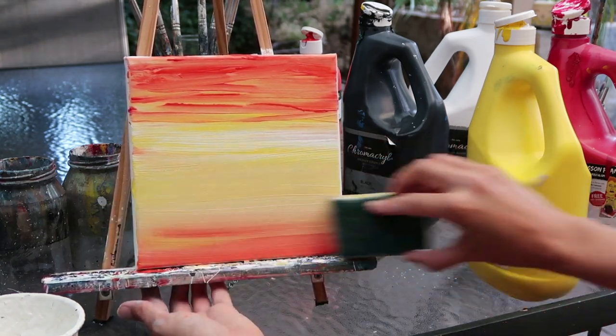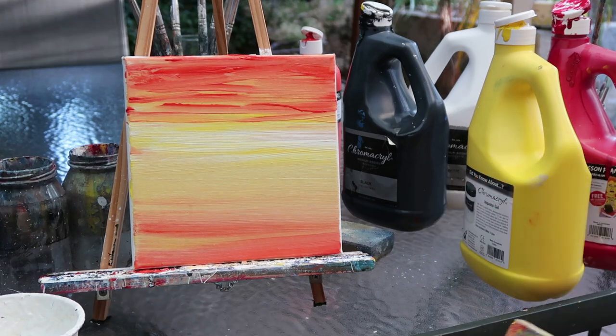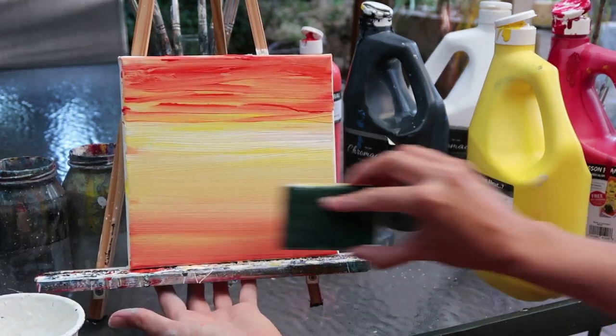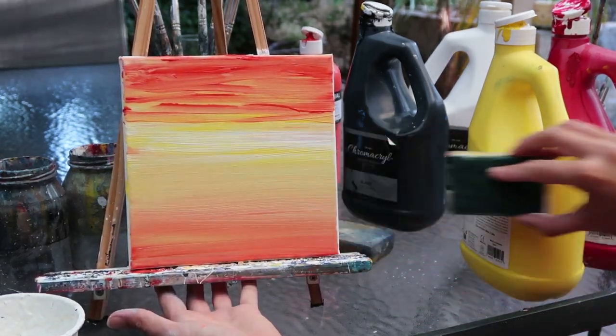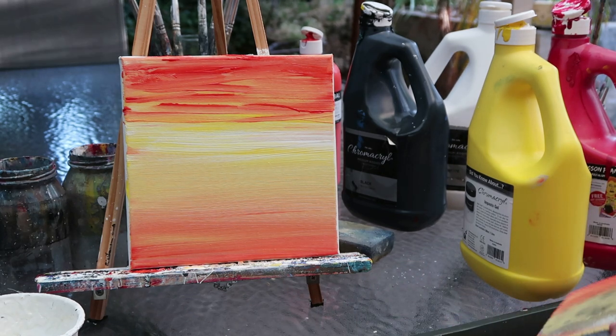I want the ocean to be a little bit more subtle whereas I want the sky to have that really dramatic sunset feel. So I'm just using the flat edge of the sponge now and very gently stroking the wrist across just to make those colours blend in a little bit more subtly.